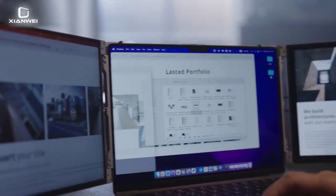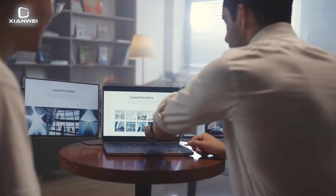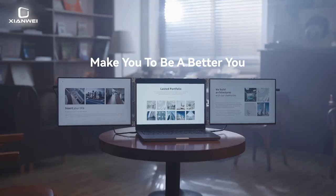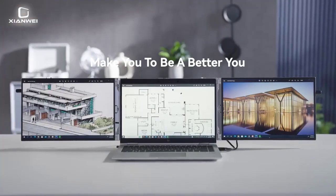Response Time: 5ms. High Dynamic Range: HDR 400. Refresh Rate: 60Hz. Panel Type: IPS. Application: Laptop.